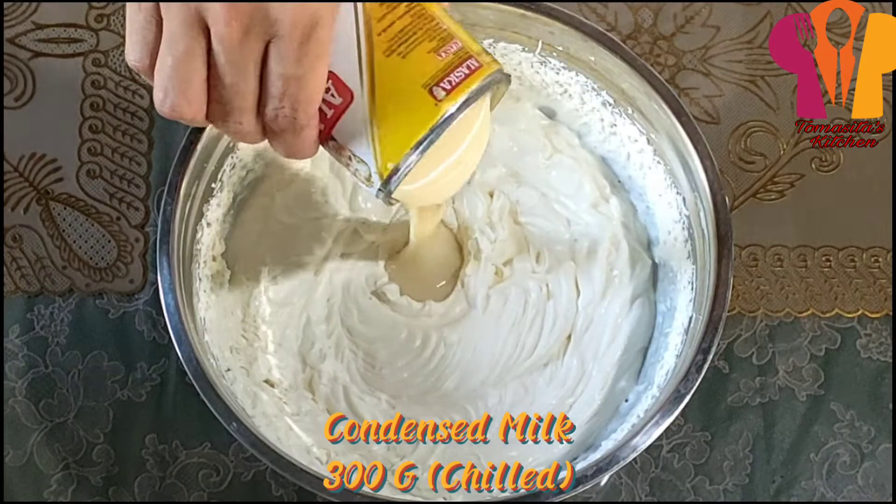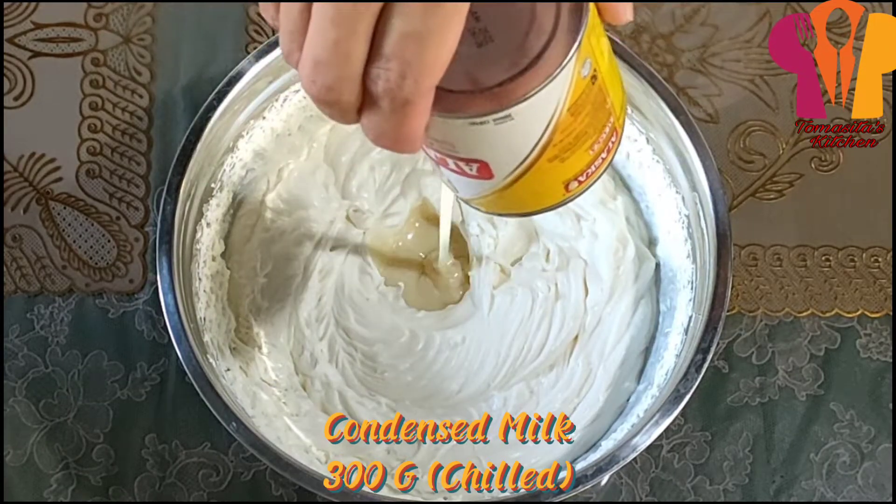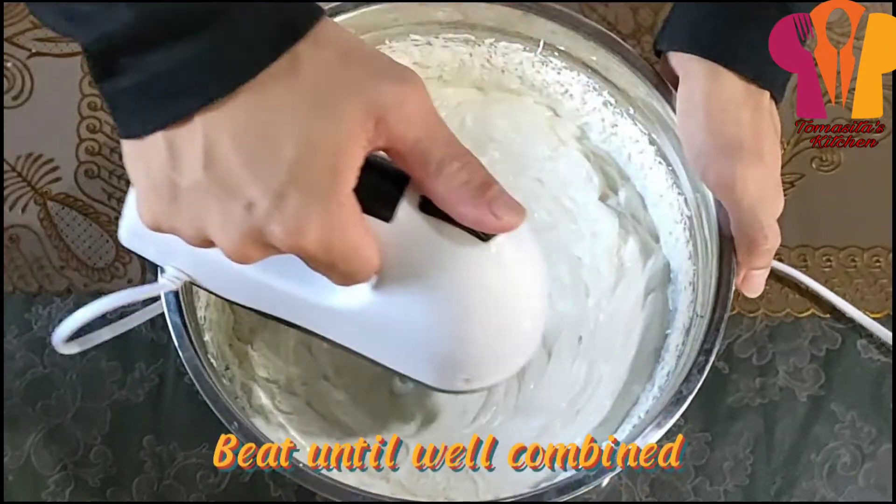Condensed milk (300g), chilled. Beat until well combined.